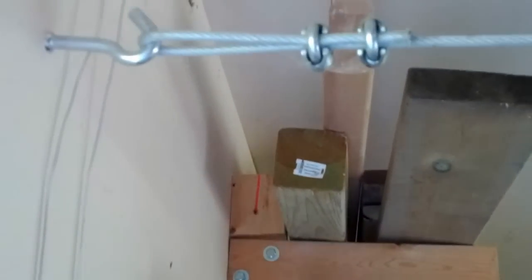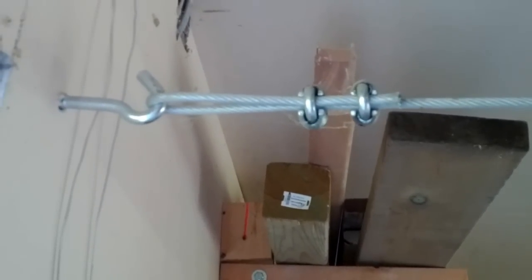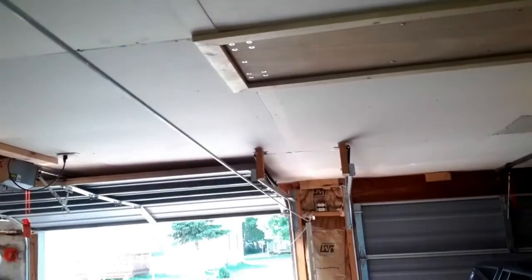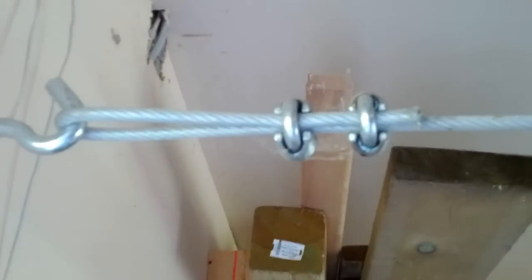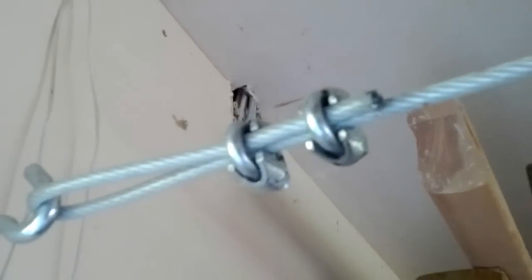This is a how-to video on how I constructed my batting cage. As you can see right here, this is basically just cable wire that runs all the way across to the other end of my garage. It's plastic-coated steel cable — I just picked it up at True Value in town.